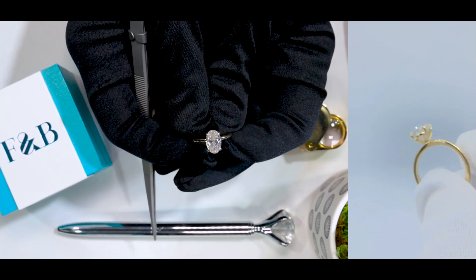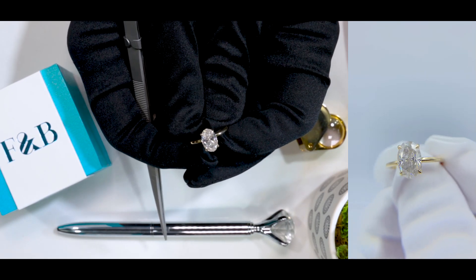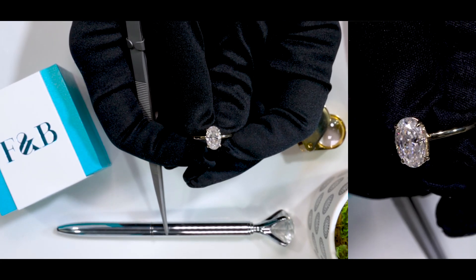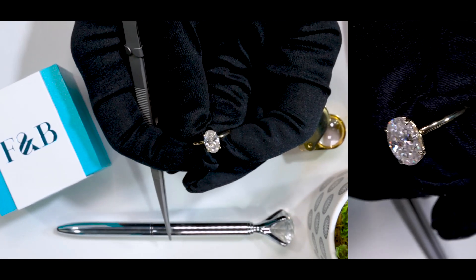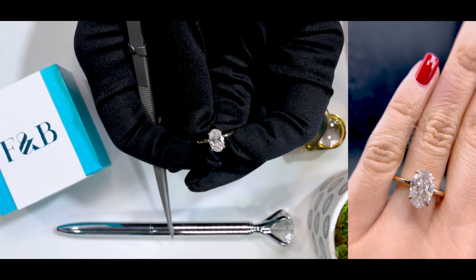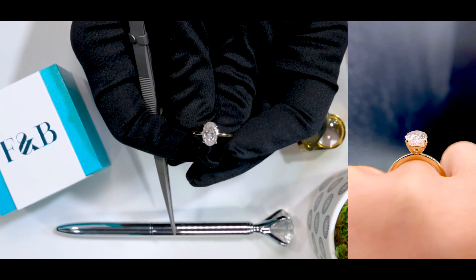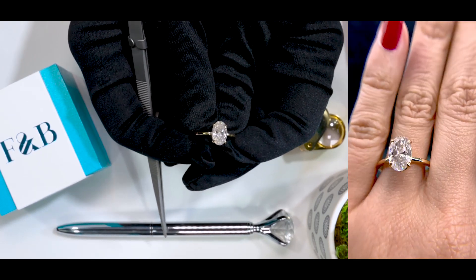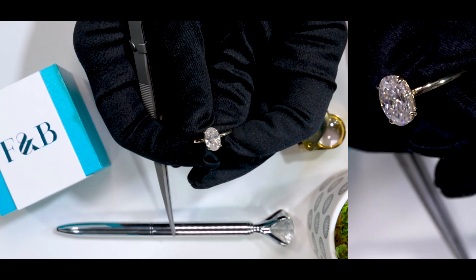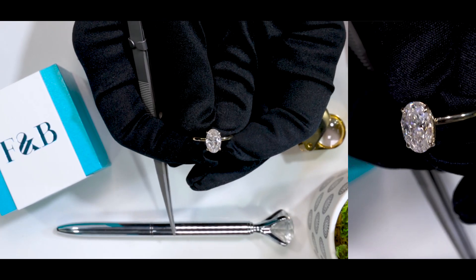If you want to work with us, give us a call, chat with us, or email us, and one of our jewelry consultants will be more than happy to help you out. If you want to shop for this specific ring, just go to our website at fireandbrilliance.com and type in Lyla — that's L-Y-L-A — or item number CS218. You'll be able to find it in different metal types such as 14K or 18K white, yellow, or rose gold, as well as 950 palladium or platinum, in other stone sizes, shapes, cuts, and different finger sizes to cater to your specific taste.